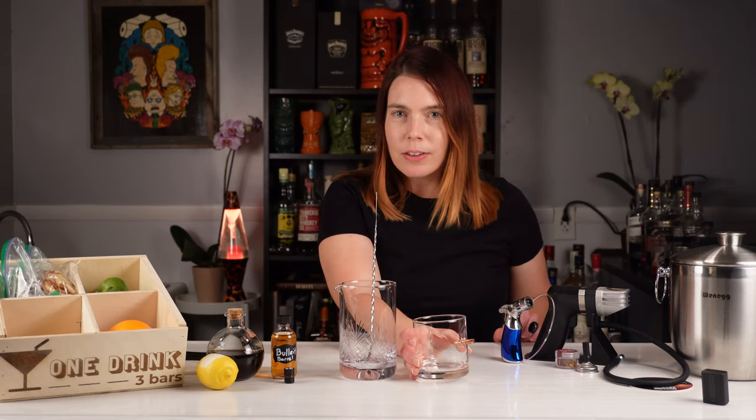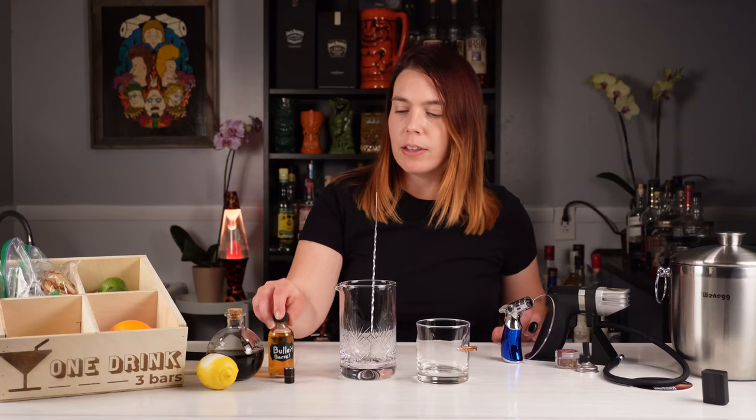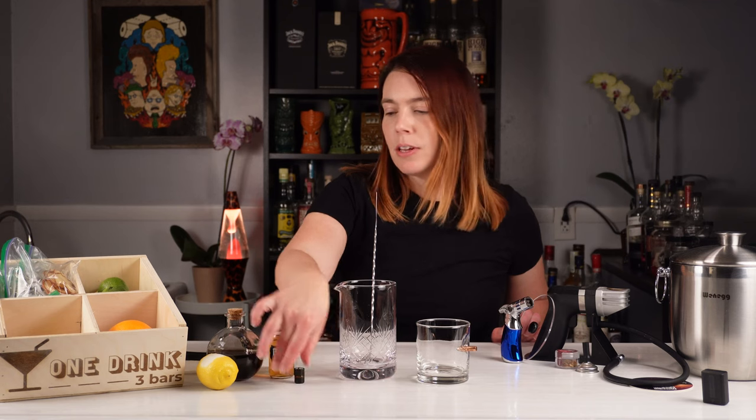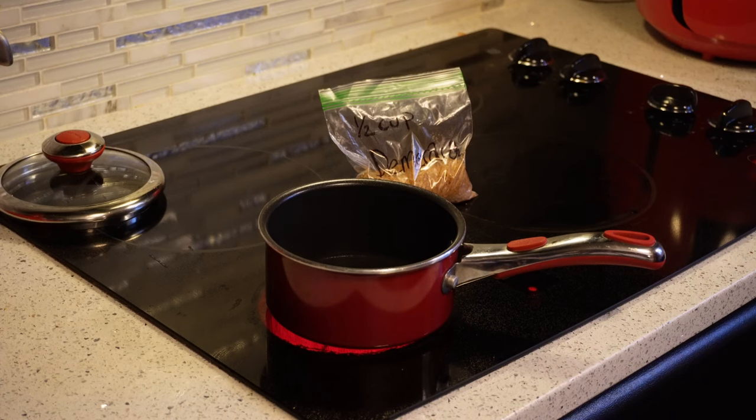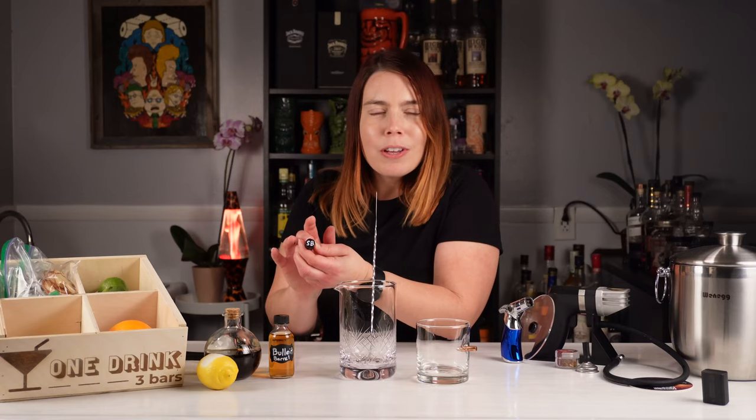Not only did he send me the glass, but he sent me a sample of Bullet Barrel Strength, bitters, and even a bag of Demerara sugar to make the simple syrup. Look how cute that little container of bitters is. I'm assuming this is a blend of Angostura bitters and Pee Brothers barrel-aged bitters, just like he used in his video, which I'll link below.